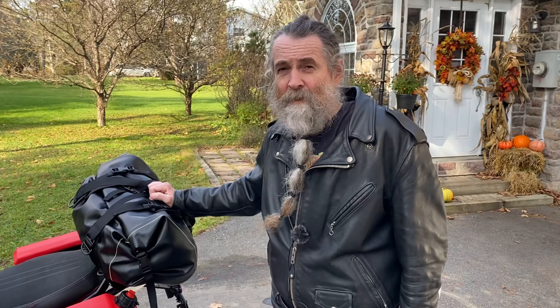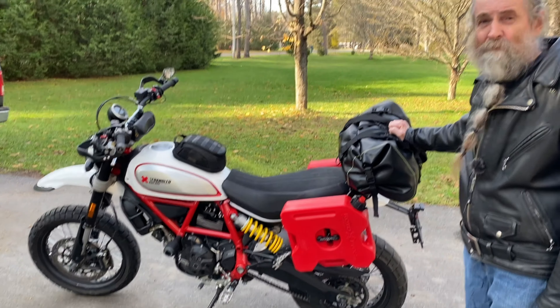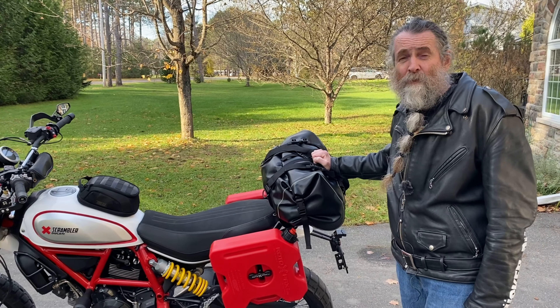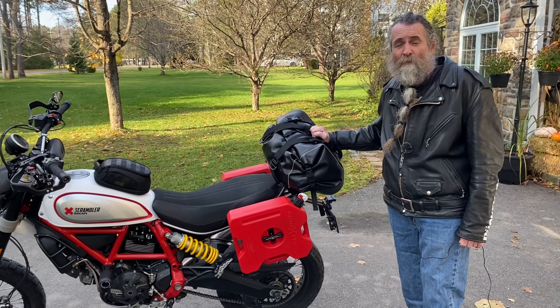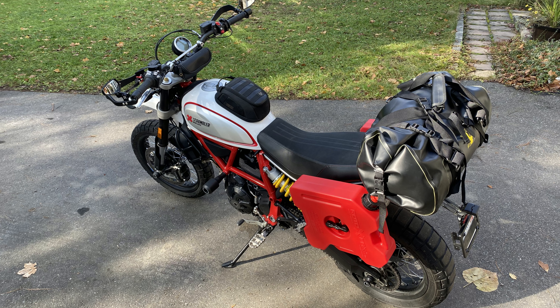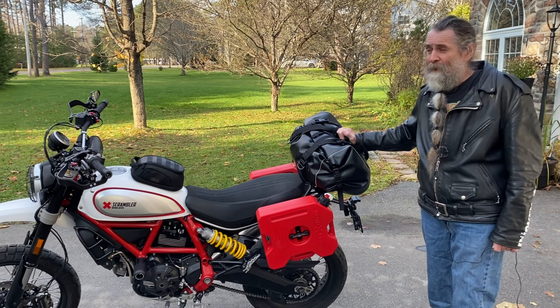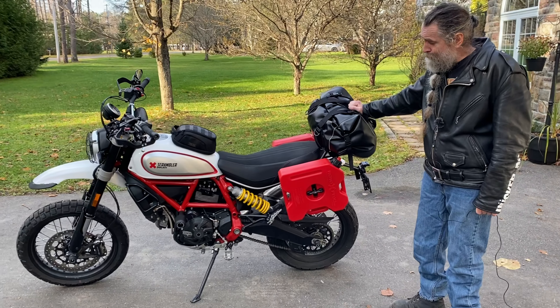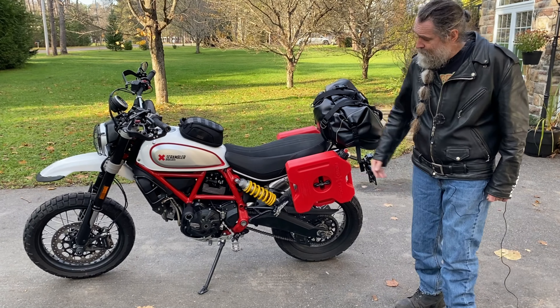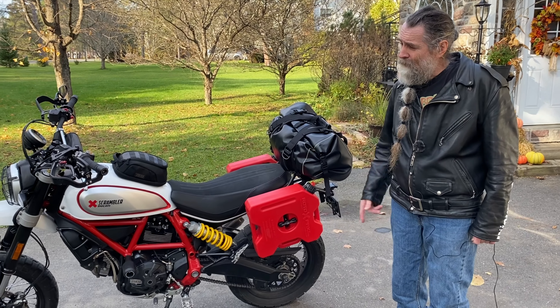This is my 2019 Ducati Scrambler Desert Sled. I got it for going on road trips — I'm not a big fan of the adventure bikes anyway, so I made my own adventure bike. This is a bit lighter and more my taste, hence the gas tanks for carrying extra gas.